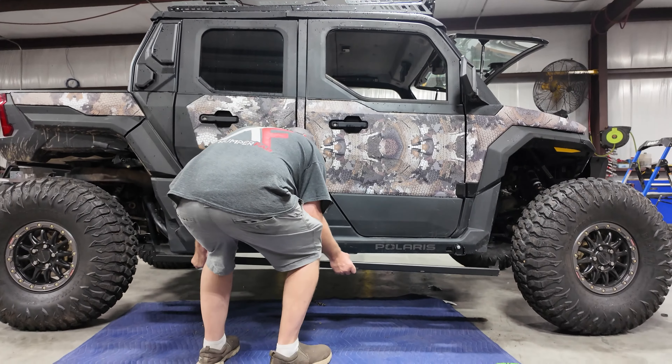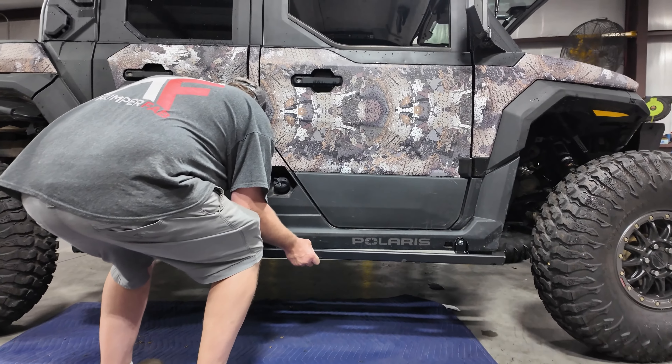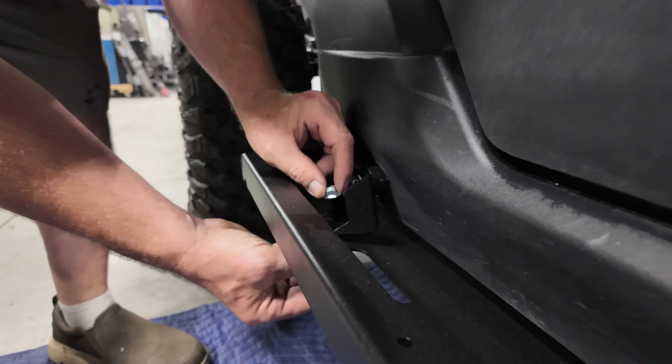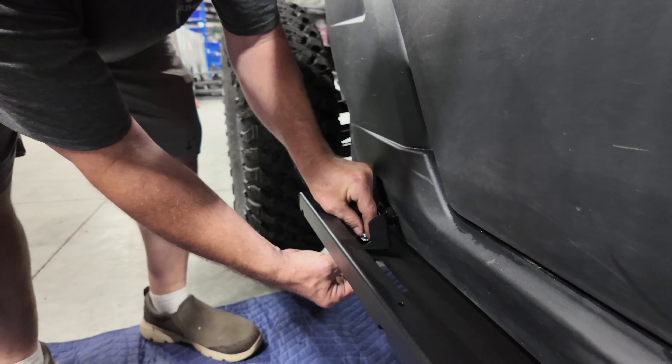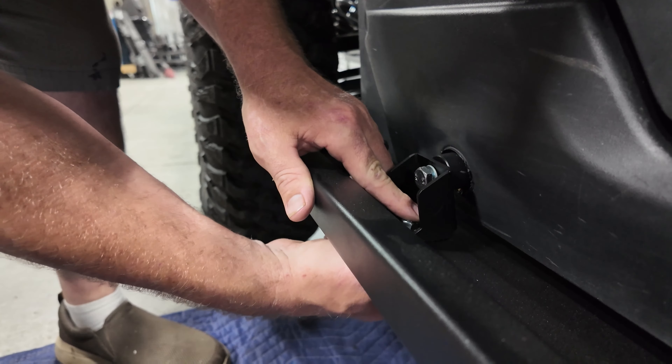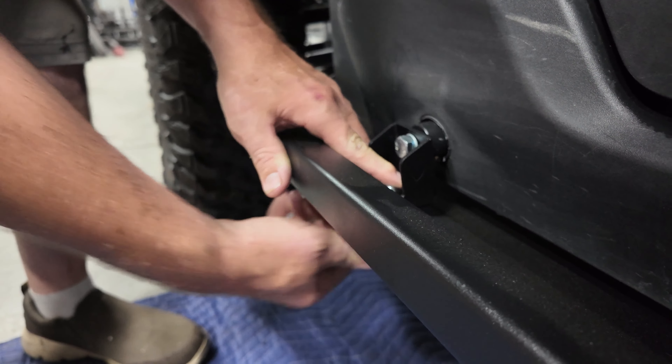All you do is put it into place and start the bolt. Using your button head bolts and your eight millimeter block nut, loosely attach your rail.